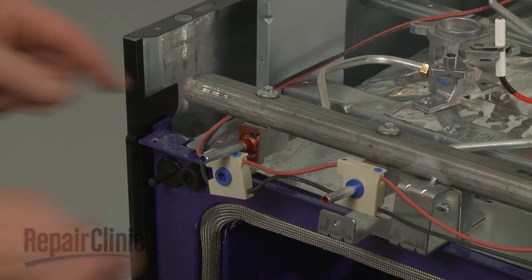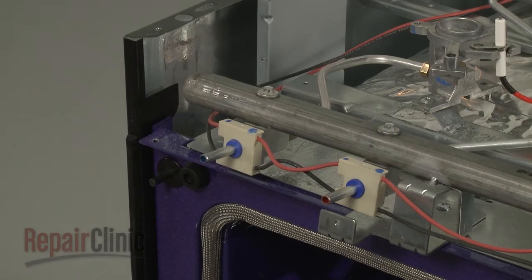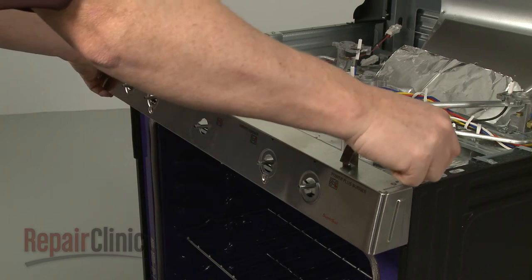Align the spark switch on the valve stem and snap it into place. Realign the control panel and replace the screws to secure.